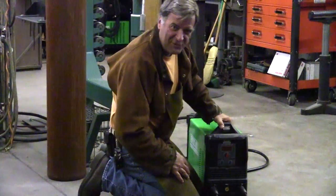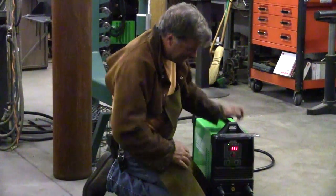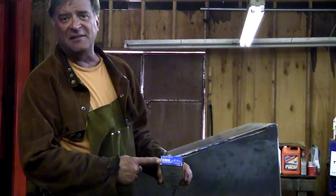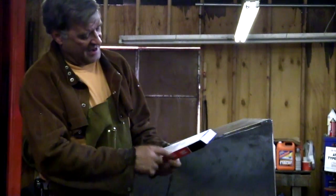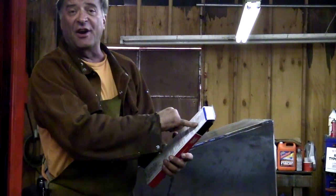It's real easy to set up and real easy to use — just the on/off switch on the back. I'm running some E7018 from Lincoln, 1/8-inch in diameter. The box recommends 90 to 135 amps, so I'm going to run at about 130. Let me see how I do.